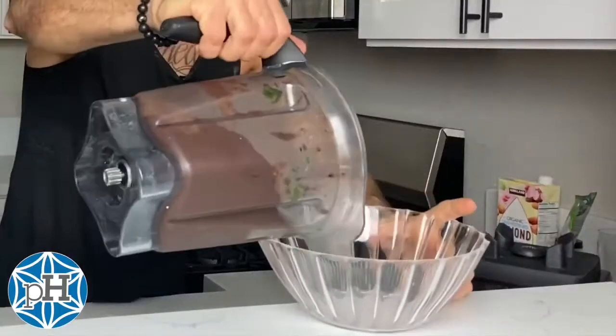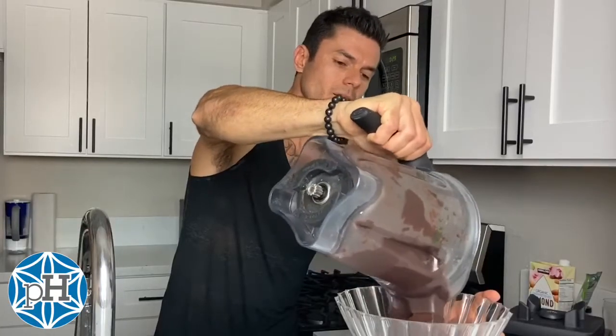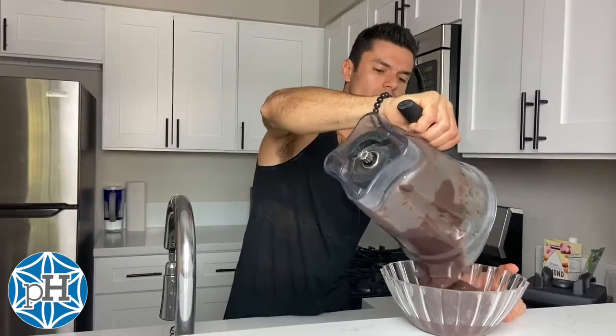All right, looks good. Make sure you blend until it's completely smooth. Once it's smooth you're good to go. Then you throw it in your bowl. It should have the consistency almost of frozen yogurt pretty much.